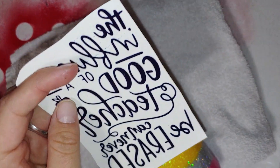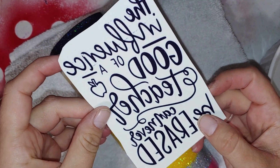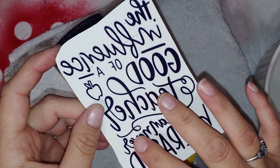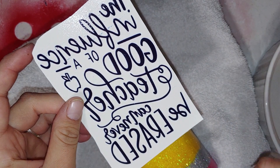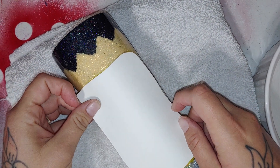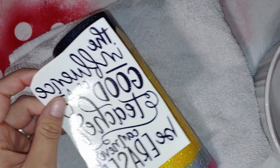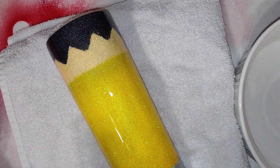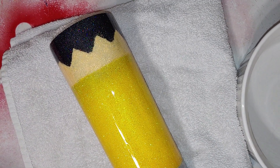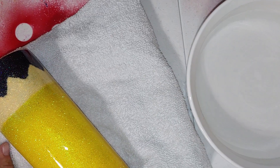Hi guys, so today we are going to learn how to do water slides an easier way. You can see that my words are backwards because it's going to go on like this. So I've got my water here.